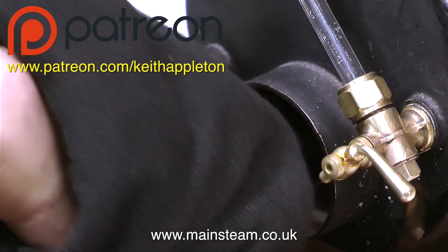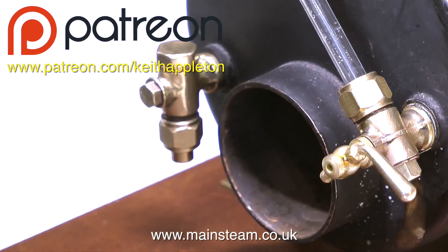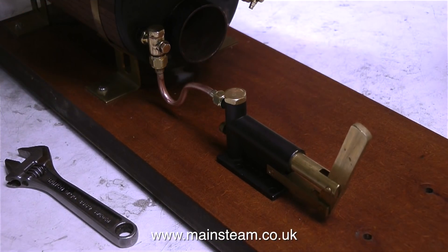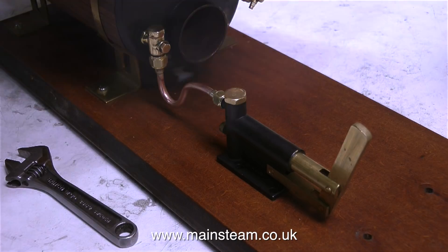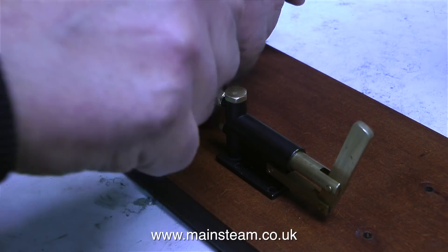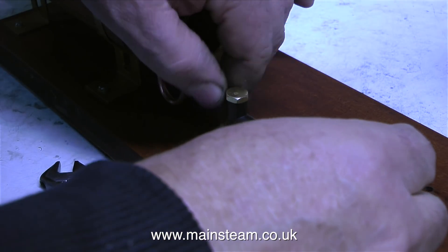On screen at the moment is my Patreon address. I'm very pleased to say that currently, on the 16th of September 2017, I have 225 Patreon subscribers, and I'd like to thank each and every one of them. Statistics can be quite interesting: 225 paying subscribers pledging a dollar upwards, and an average of 31,000 views of my videos each and every day. It should get better over time, though, I think.